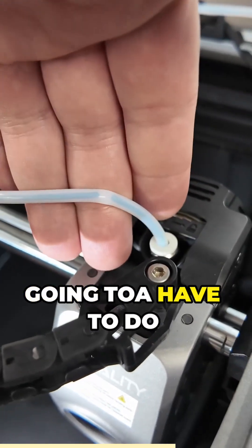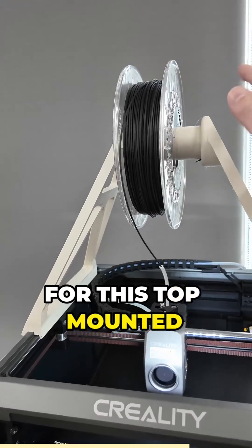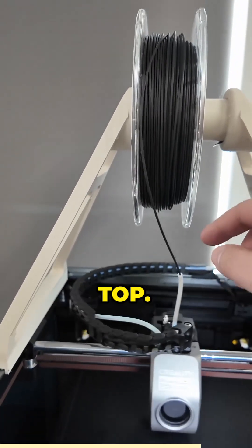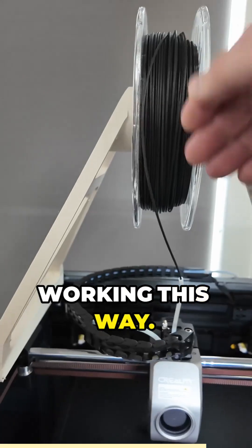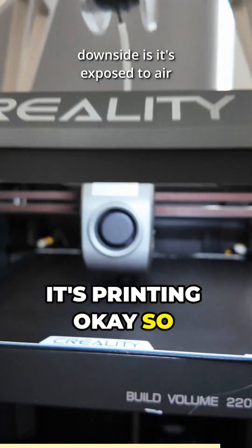I'm not sure what I'm going to have to do about this. All right, so here's the solution I've come up with. I found this model for a top-mounted spool holder, and then I put a short PTFE tube right out the top. It seems to be working — this way it's not going through all those tubes and bending and breaking, and it's printing okay so far.